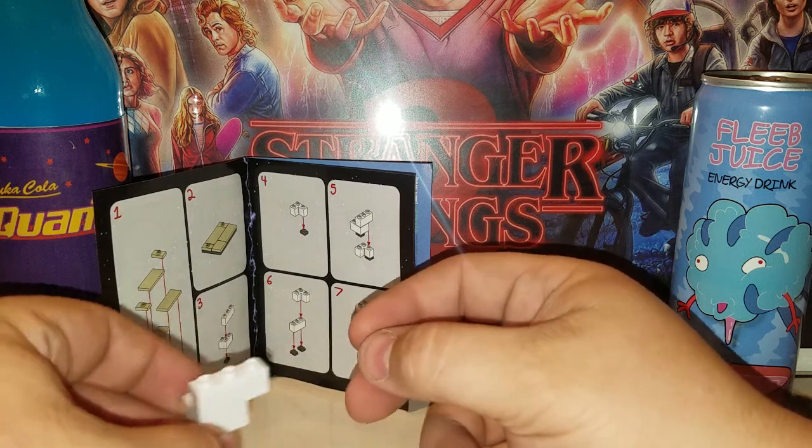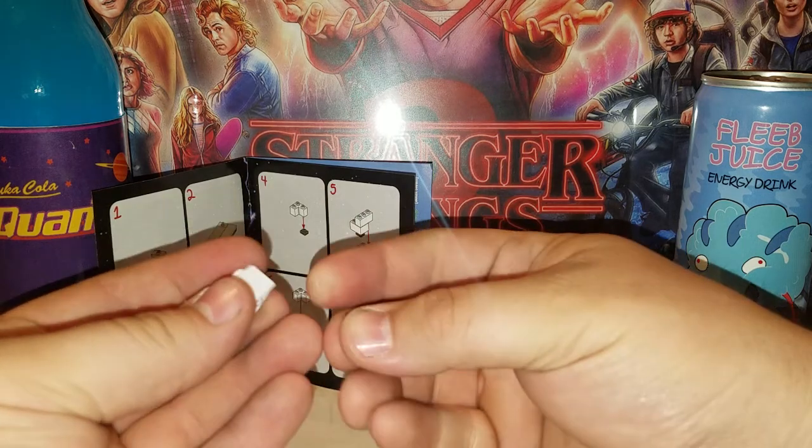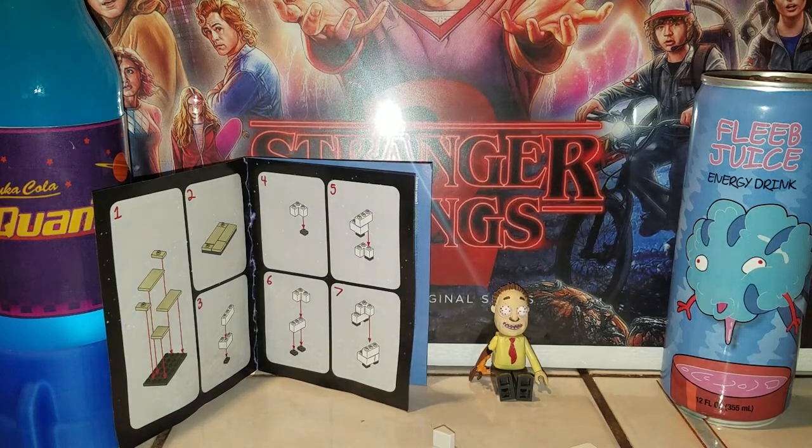Okay, this is a completely new step. We grab the corner piece and the black piece, set that right there. Let me adjust my camera.